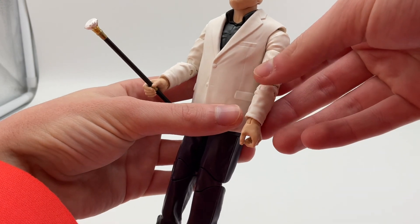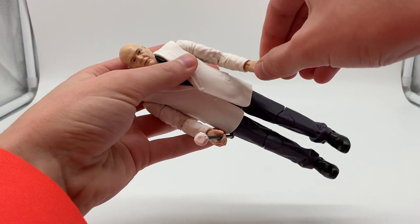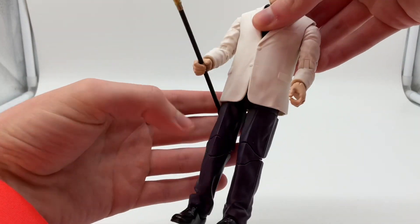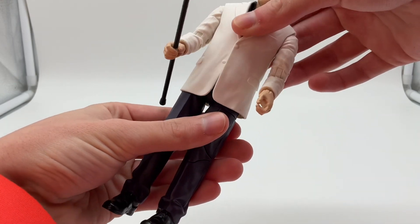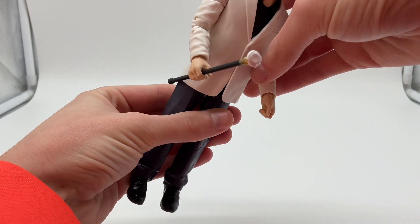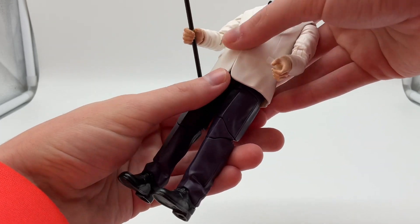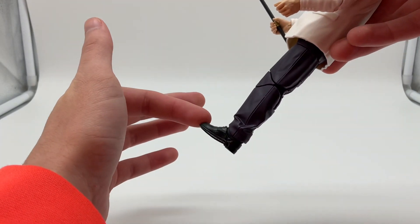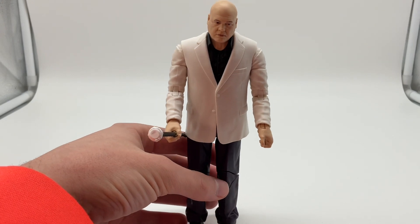You can see that he has articulation in his shoulders, in his elbows, and in his hands. He also has articulation in his head. I can't really tell if there's any articulation in there, but there is something in the hips. I don't think you can open up his jacket — I've tried prying a little bit and I don't think you can. He has articulation in the knees, double joints and everything, and articulation in the feet. So that is all of Kingpin's articulation.